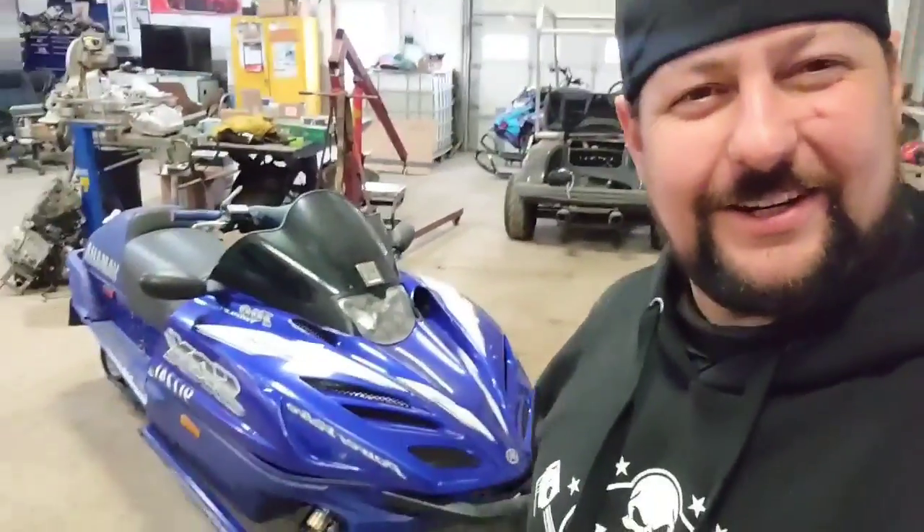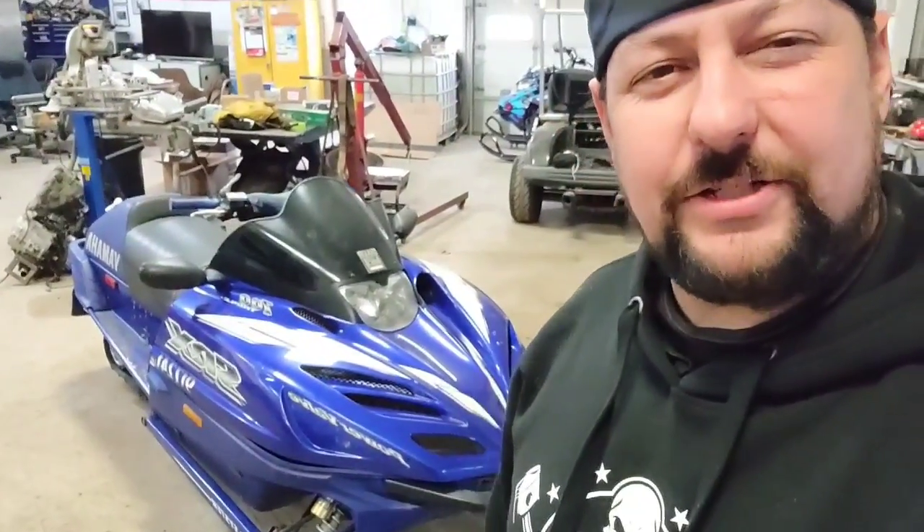Welcome back to Redneck's Dirty Hands, I'm Pete, and today in the shop we've got, no joke, two-stroke. That right there is a 2000 Yamaha SRX 700 — the triple threat. Three cylinders, three pipes, three carburetors, but she don't run. Let's check her out.